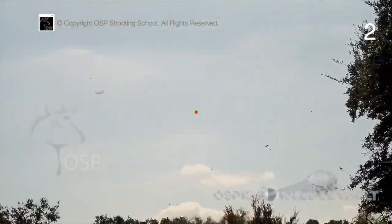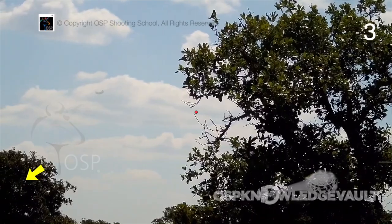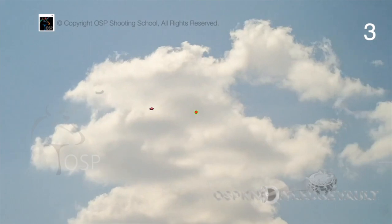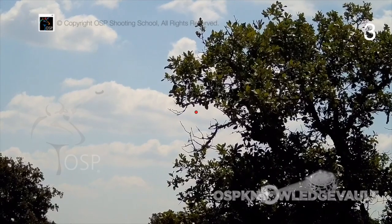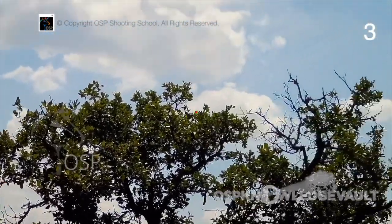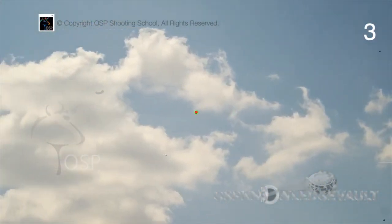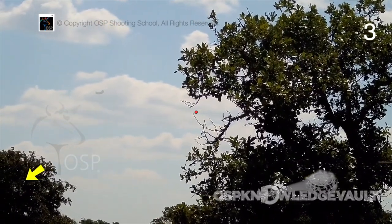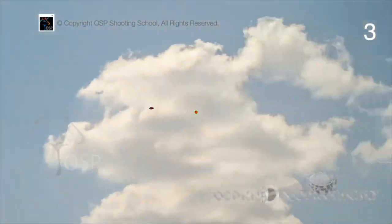Now I'm going to show you a really deep quartering bird that's rising and it's really fast. As I say pull, I begin to move away, and when the picture is stable, I send it. I'm actually moving on a blurry target — the target gets sharp about two-thirds of the way to the break point, but I'm moving away with my nose on the bird and my brain just stabilizes the shot. It's an amazing thing what the brain can do.